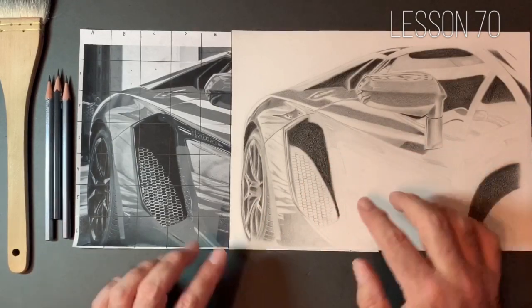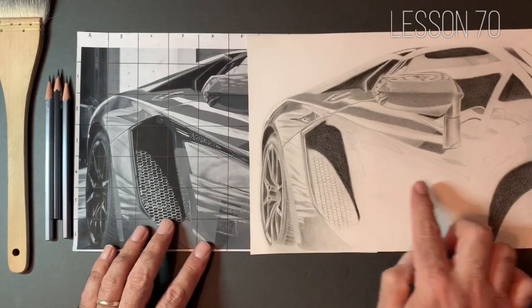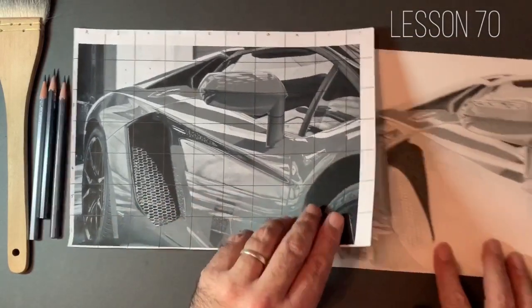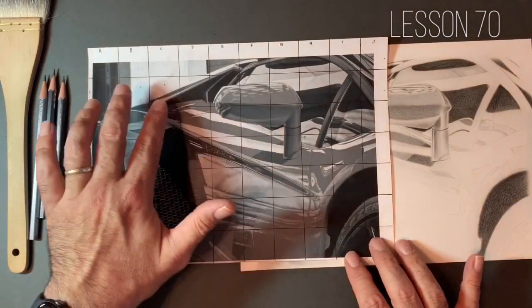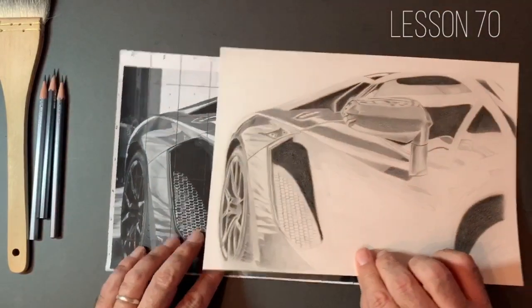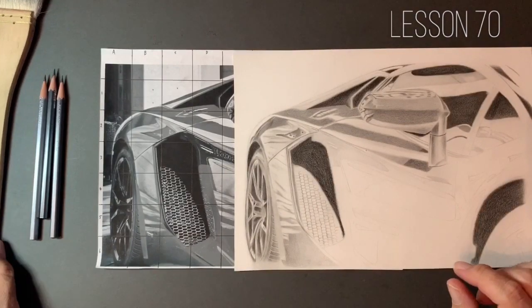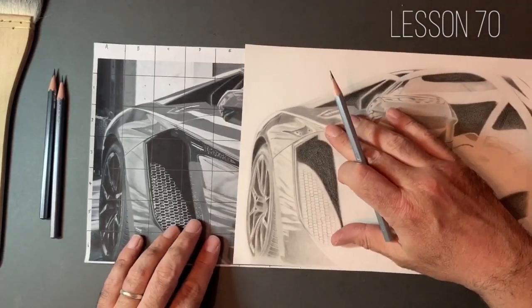We're going to be working in this area here, and that's going to bring in this sort of highlighted area in the centre. That's sort of our centrepiece — if we look at our reference image, the centrepiece for me is this reflection here, along with the very bright reflections at the top. Once we start getting some value into those areas, we will be well on the way to having a very good idea of what this is going to look like. So without further ado, let's crack on with this.